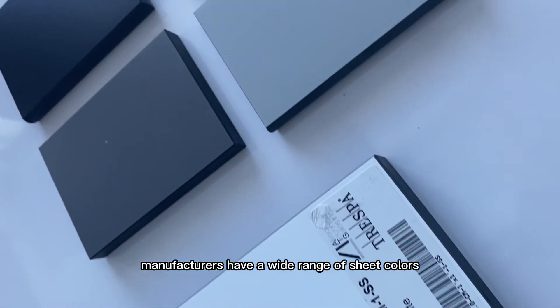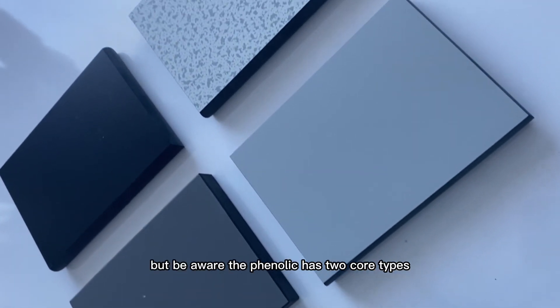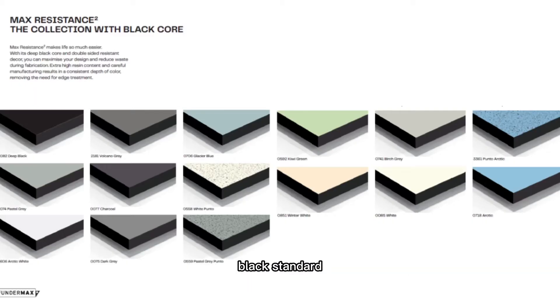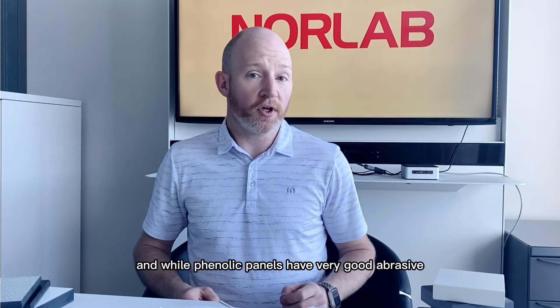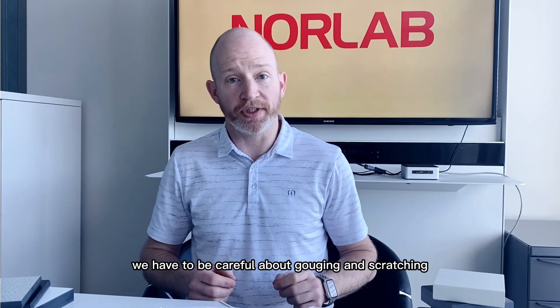Manufacturers have a wide range of sheet colors and patterns available, but be aware that phenolic has two core types: black standard, where the core and edge are black regardless of the top sheet color, and colored core, where the core and edge are available in solid colors to match some of the top sheet colors.